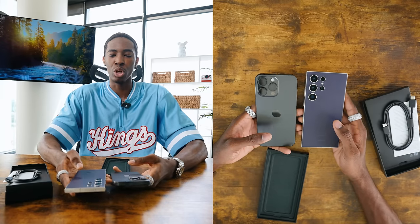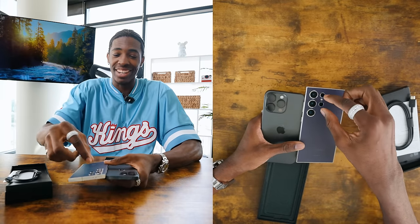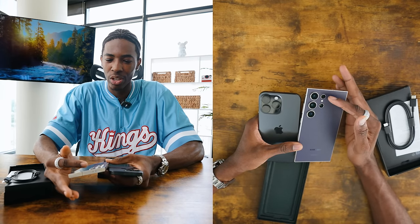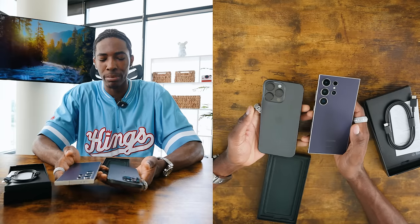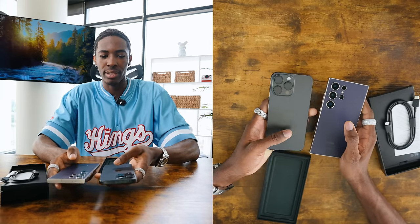Samsung just looks so much better. Having all three cameras in this tri-setup for the iPhone just doesn't look as good and as clean as the triple camera setup Samsung has — with the two right next to it, it's just super symmetrical and simple. It just looks a lot cleaner than iPhone.